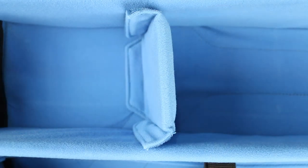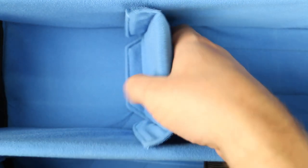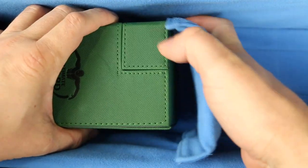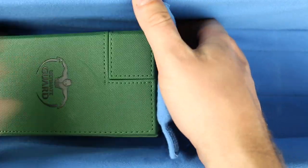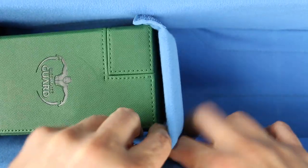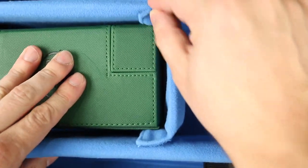The bag's padded and protected interior features two removable velcro dividers that run the length of the backpack, and four smaller horizontal dividers to secure deck boxes, as well as make your bag infinitely customizable. These adjustable dividers allow the bag to accommodate any size deck box.